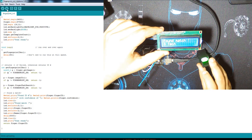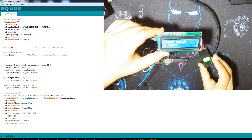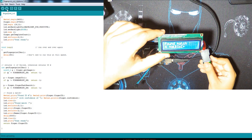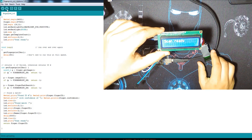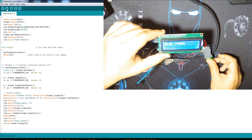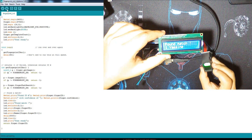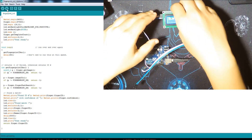It tells you there's a match and shows you the name. You can use this to open a door, enter data, or something similar. I also scanned this finger before, but as you can see it's not in the names array, so it shows an unknown result. You can add or remove names — let's see how to add another one.